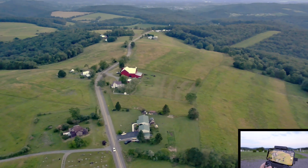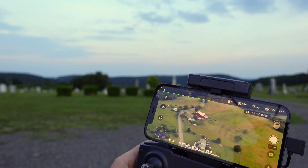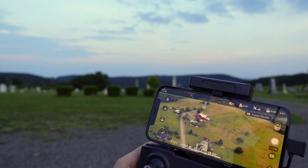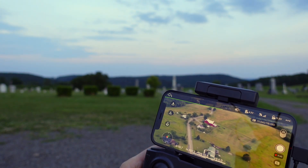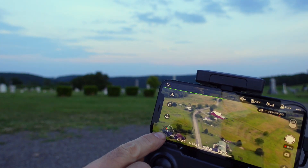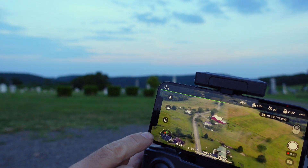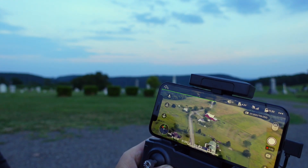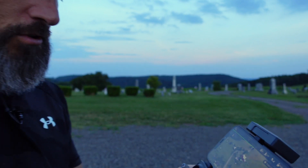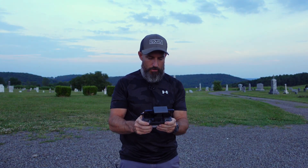All I have to do is go — oh, I'm already over it. See that little white circle? I just go over top of that and the drone is right above me. It's pretty sweet. It's really, really easy to fly. I think I'm gonna bring her down.